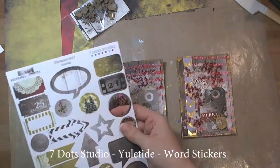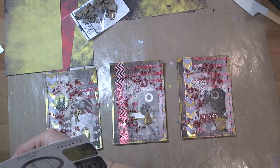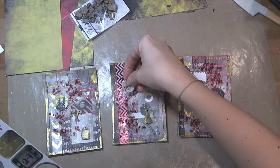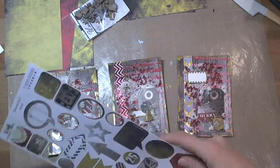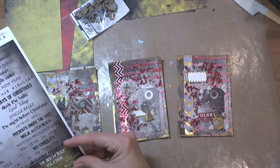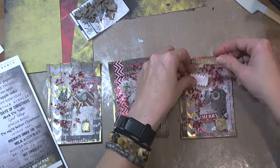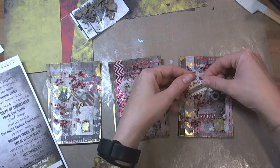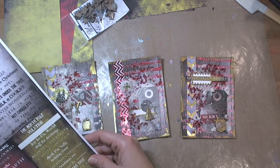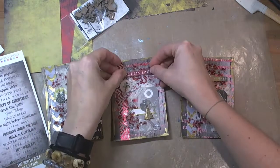Here I started adding some Yuletide elements from Seven Dot Studio — die-cut elements and some word stickers from the Yuletide collection. Everything is from the Yuletide collection. It's a very festive collection, filled with red, golden, and grey shades, which are really fabulous.